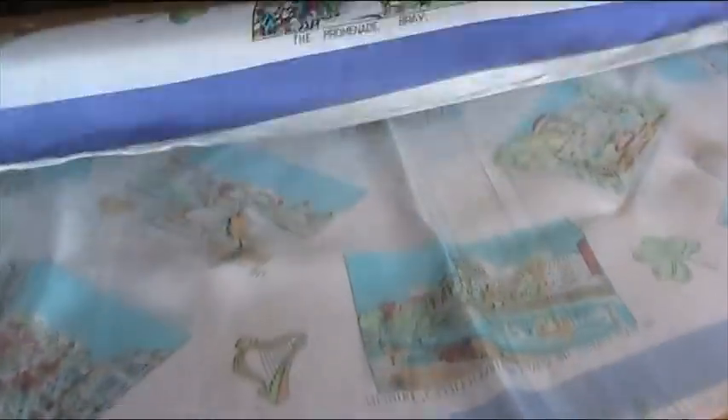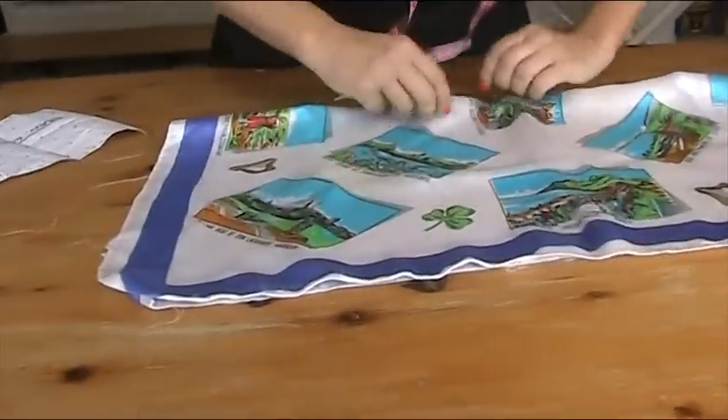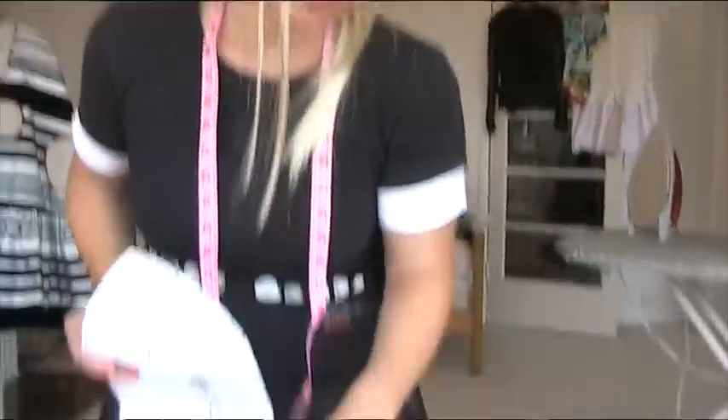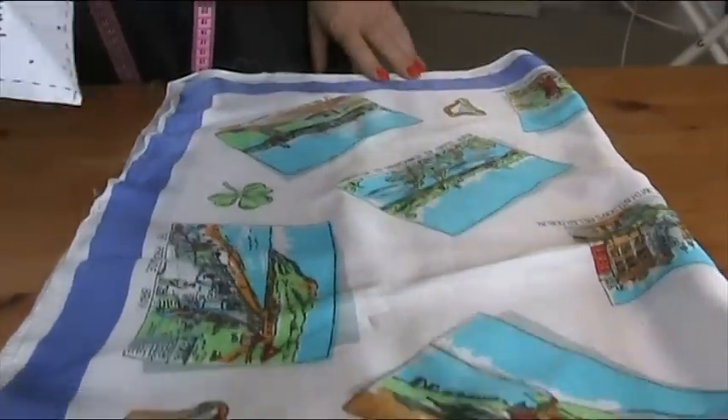The next thing we need to do is cut out the lining. Here's our scarf — I'm folding it over so I can cut two at once, but I want to be careful about placement because I want to get all the best bits. This vintage scarf is from Ireland. My dad was from Ireland — look, it's got Killarney and Promenade Bray, County Wexford. My dad was from Dungarvan, near Waterford.